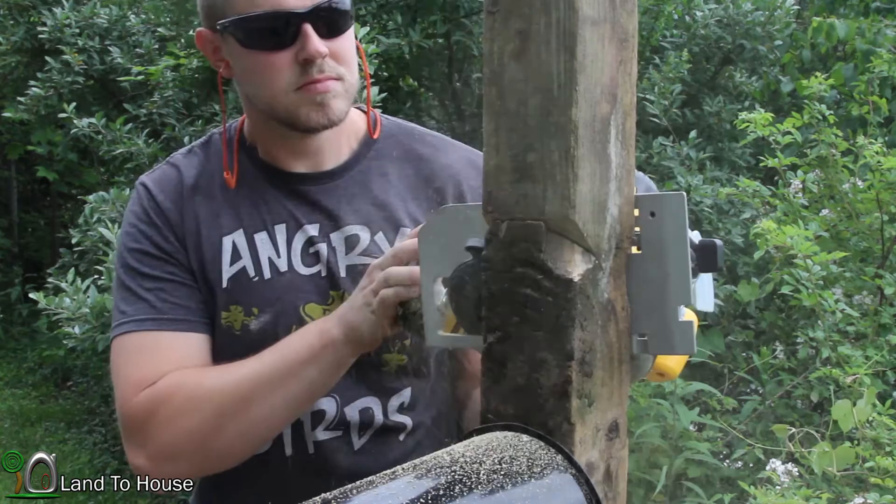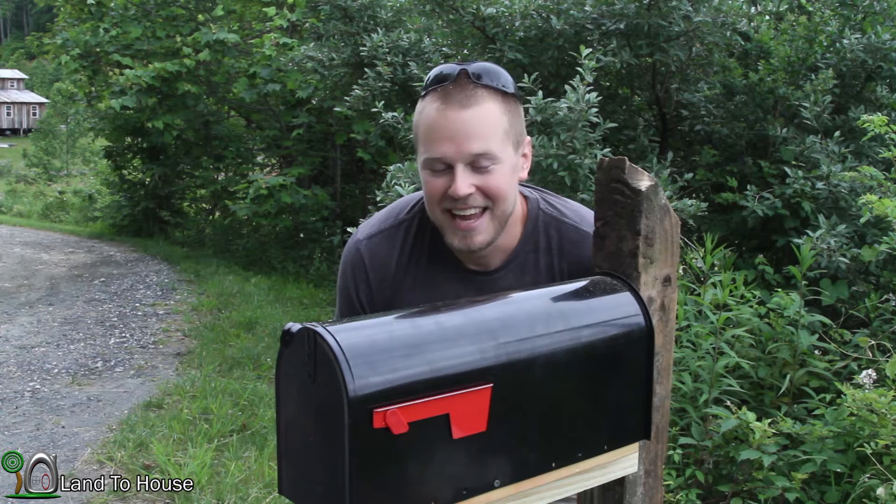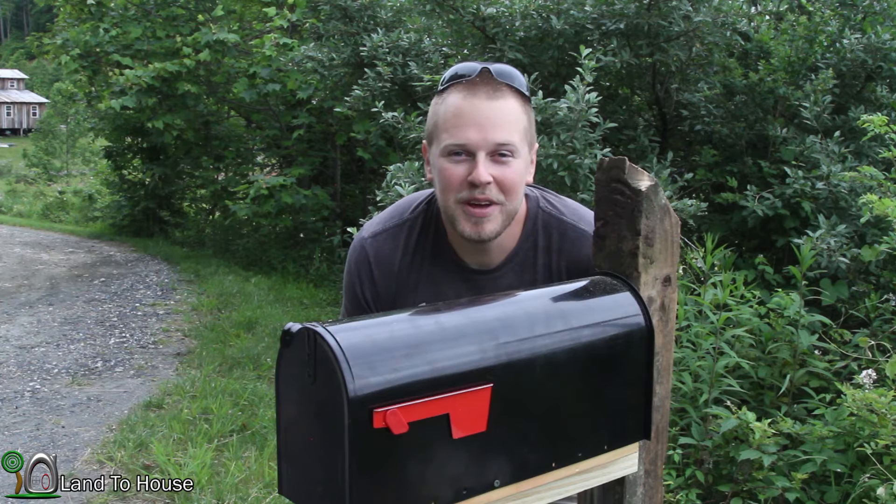And that's how I install my mailbox. The video was a bit rushed because I'm going out to supper with my wife, but I had to get this done. Thanks for watching — I'm Seth Johnson with Land House, and I will see you in the next video. Bye!